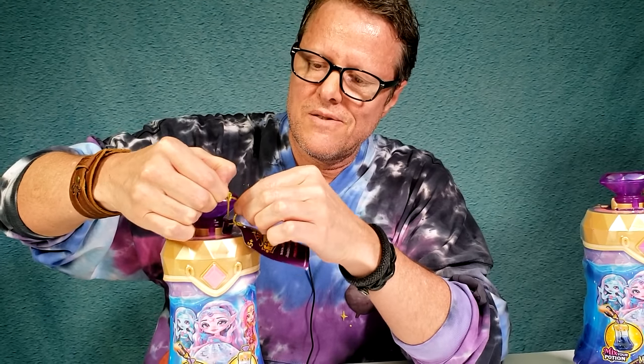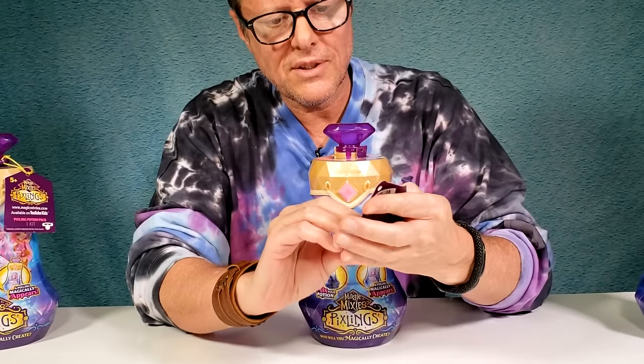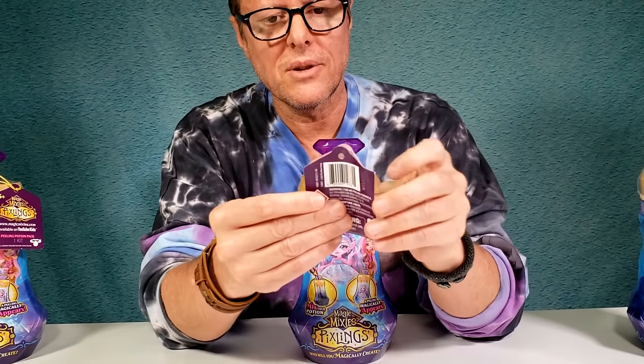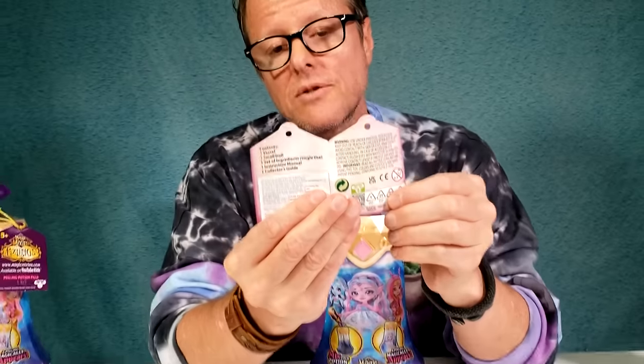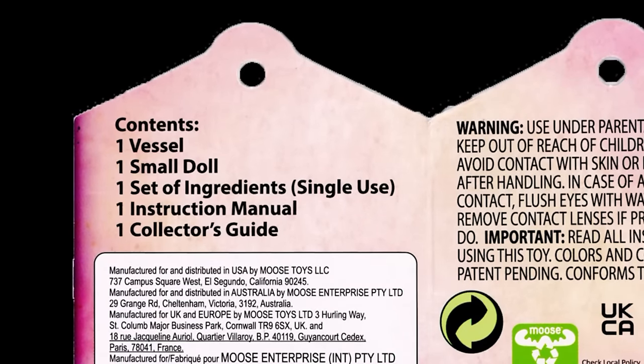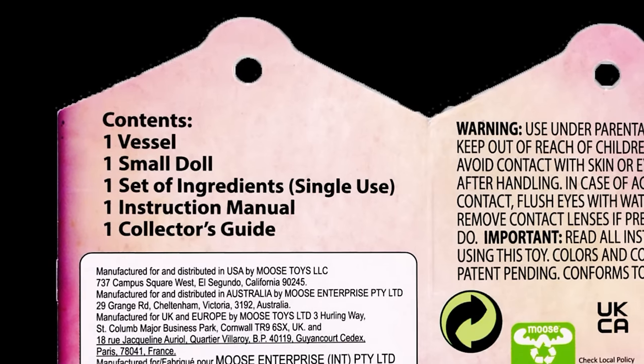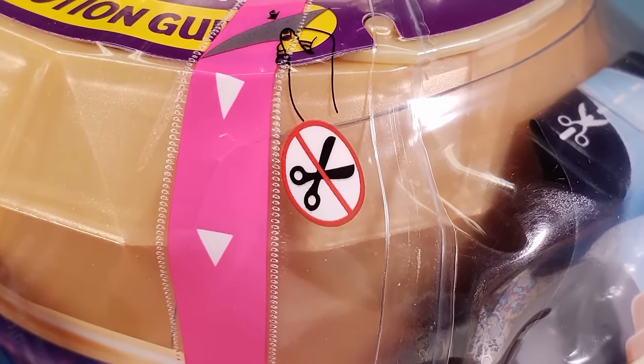Alright. Opening it up gives you a warning and tells you the contents of the bottle: one vessel, one small doll, one set of ingredients - single use - one instruction manual, one collector's guide. The collector's guide is going to be on the inside to help us out. Up here it says no scissors - because you could really scratch up your doll. So may the fork be with you always!